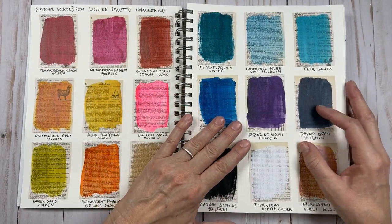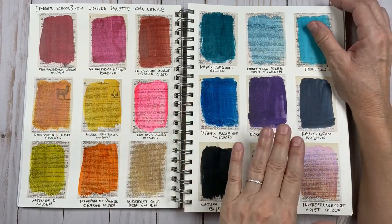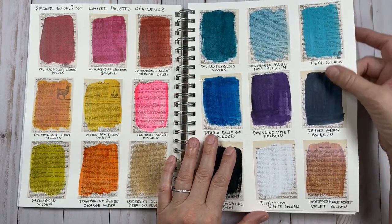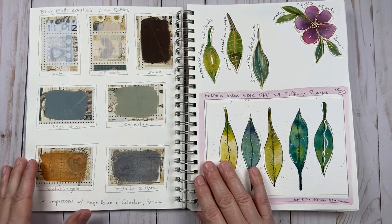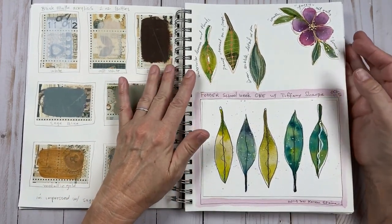The first thing I did was I found a limited palette. I basically tried to think about colors that I really like to work with. So I made a little journal page and I really didn't stick to these colors throughout the year, but it was really fun making this page. It was fun ordering some new colors just to try, and I did use these matte acrylics quite a bit. But let's get started on the projects.